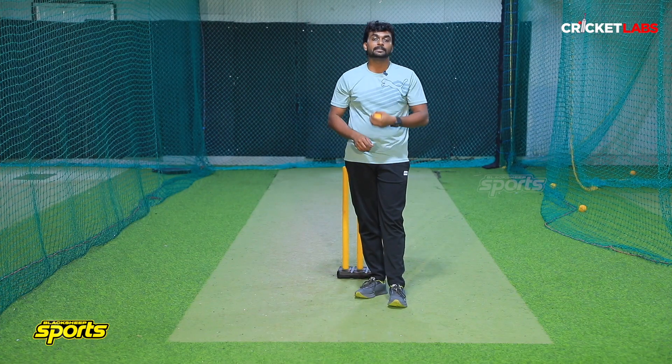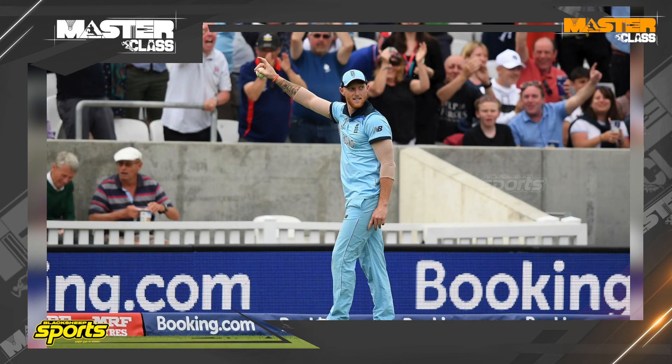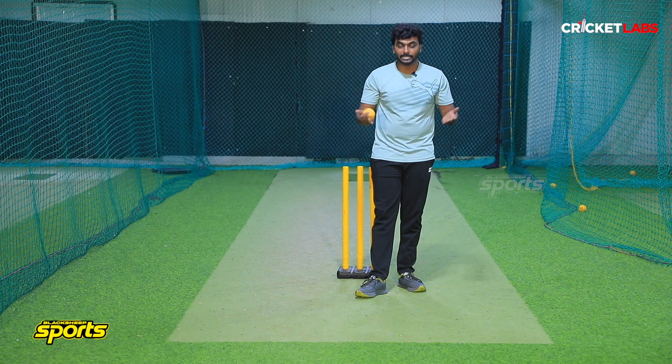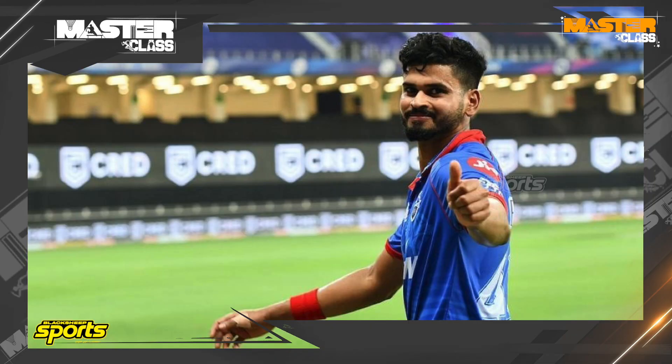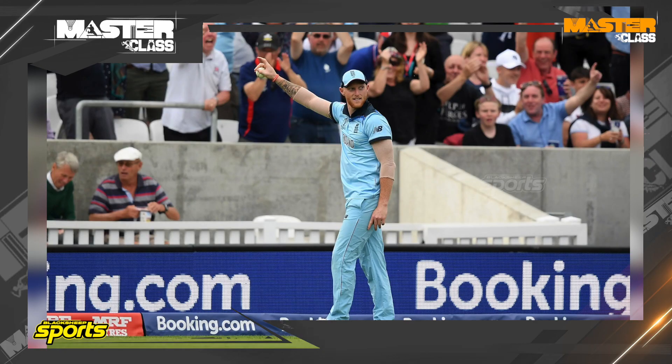Some of my favorite players are West Indians — Bravo, Russell, Ben Stokes. There are also Indian youngsters like Shubman Gill, Shayashair. Long-off is one of my favorite positions.